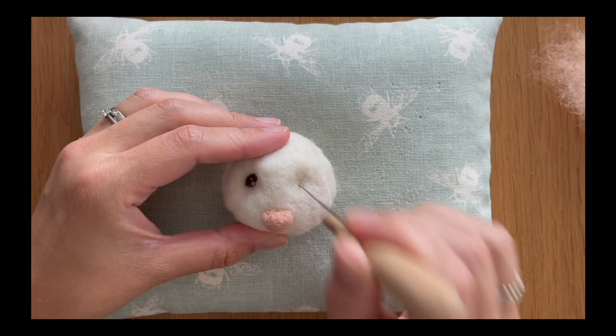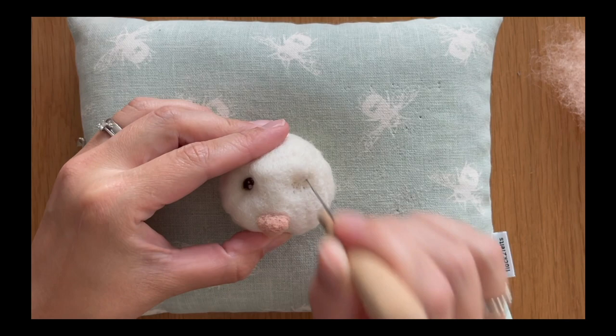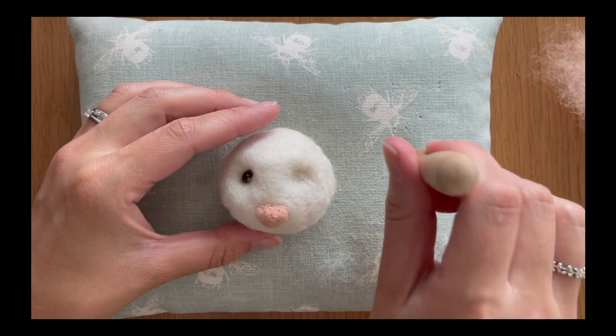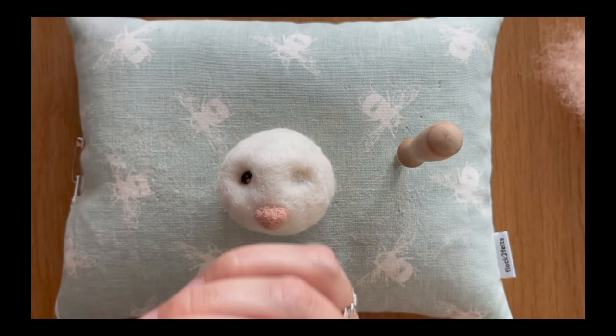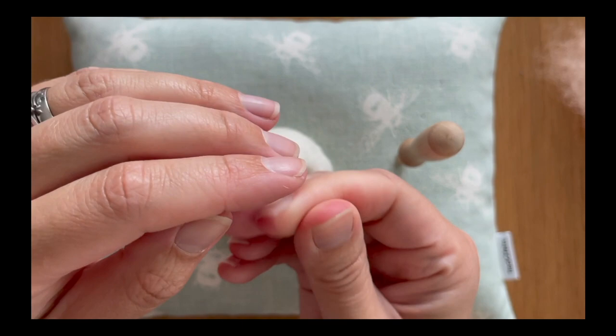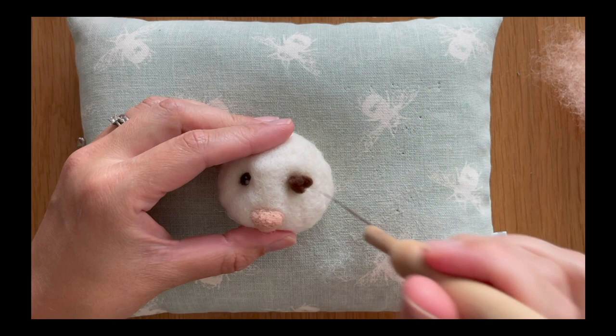The first thing you want to do is create a lot of depth — the eye socket, if you like. I'm going to take my medium twisted cross star needle and create a divot within the face, probably about half a centimetre in depth, roughly the same circumference as the eye I've already added. I've got my brown merino roving here; I'm just going to roll it into a ball, trying to get a similar amount to what I used for the first eye, then add it into the socket.